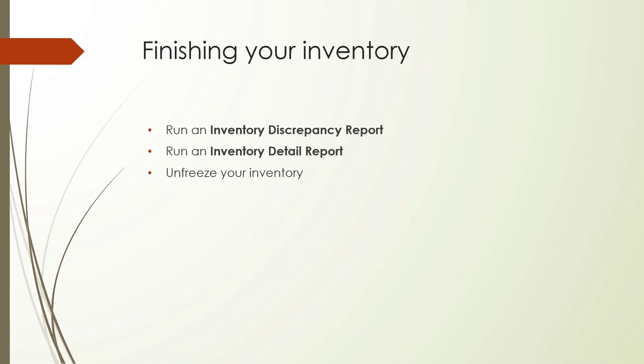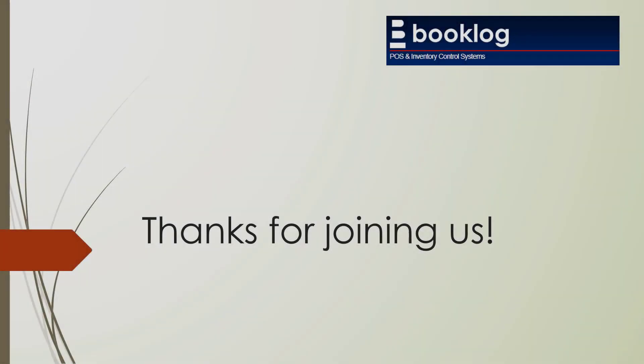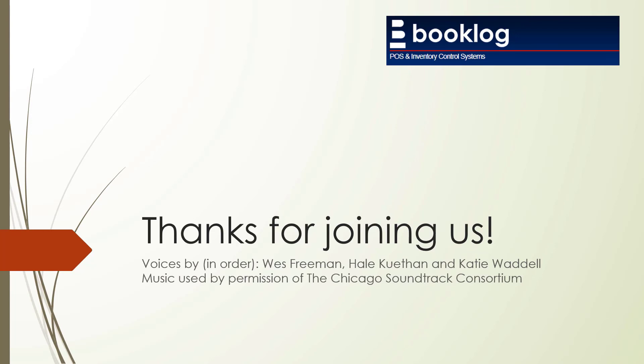Congratulations — you're almost done! The last step is to clear the freeze on your inventory. This will remove all of your frozen quantities and clear your handheld device reports, so don't clear the freeze until you're completely finished. You're finished! Thank you.